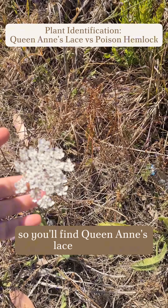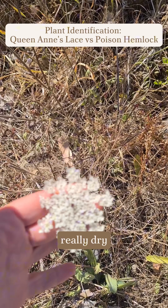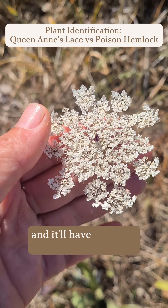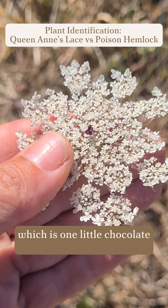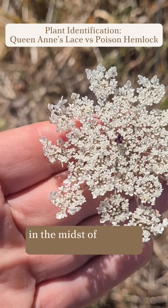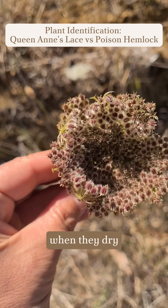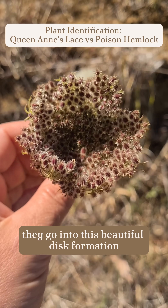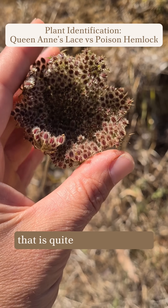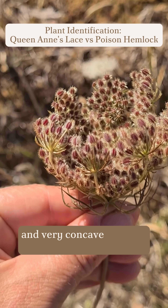You'll find Queen Anne's lace growing by the sides of roads where it's really dry, and it has a unique identification feature: one little chocolate flower in the midst of all of its white flowers. When they dry, they go into a beautiful disc formation that is quite fuzzy and fluffy and very concave.